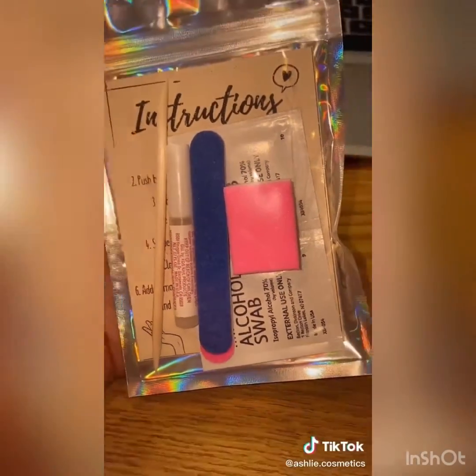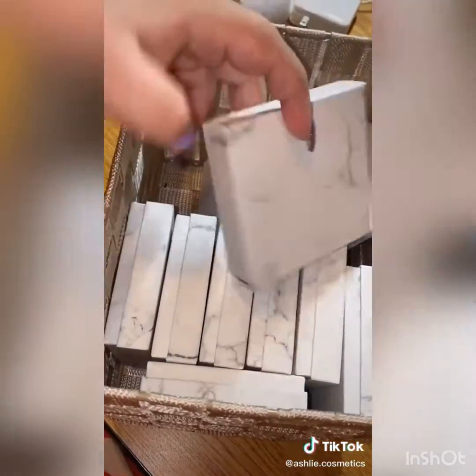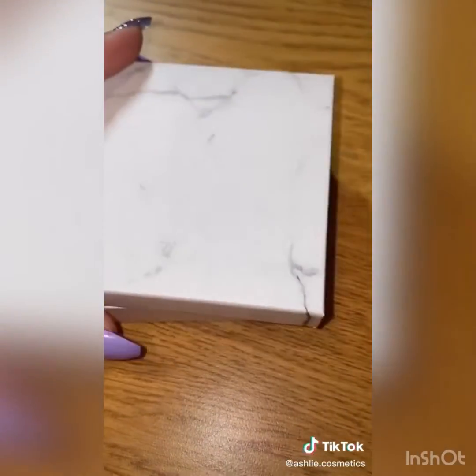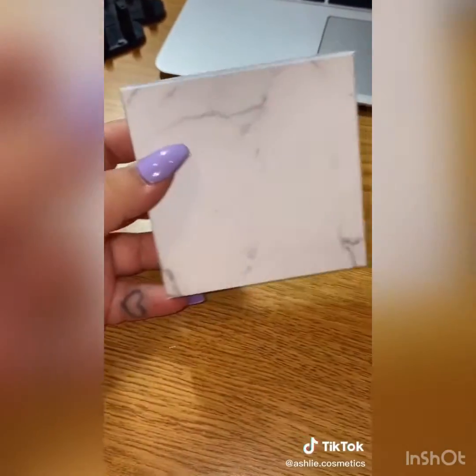Mini files, mini buffer, and alcohol wipes. Mine also comes with an instruction card. Then you're going to need boxes to put your actual nails in. I got 100 of these boxes for $44 on Amazon — you can definitely find something more affordable, I just thought these boxes were really pretty.